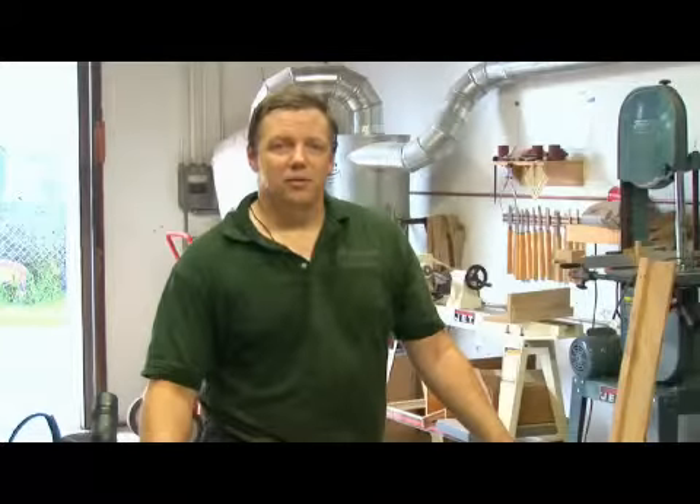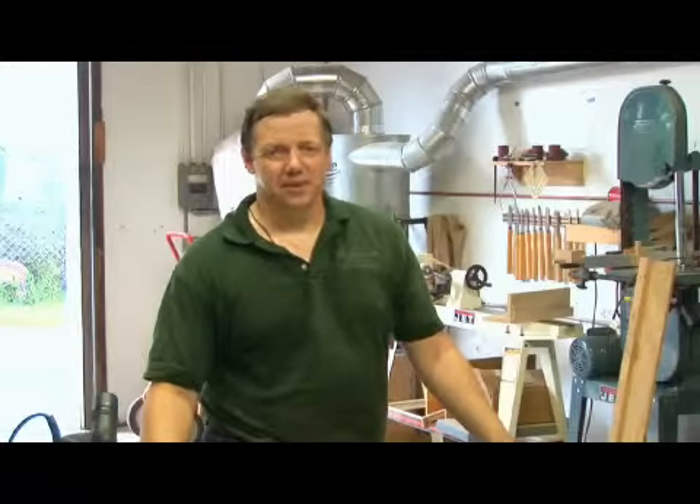So that's how to use a wood router. I'm Dave Trull with the Trull Gallery, the fine art of furniture making.